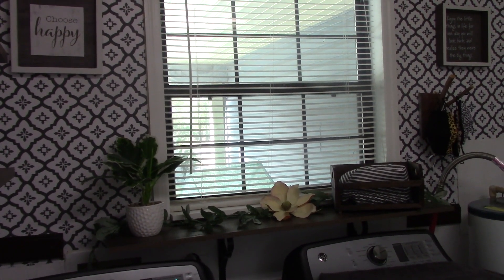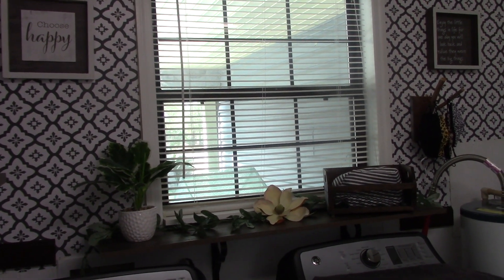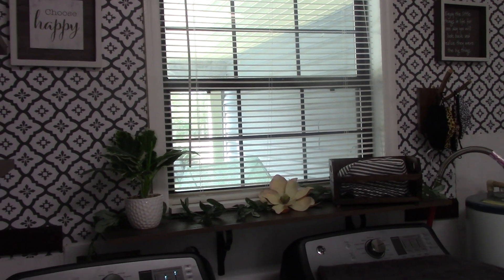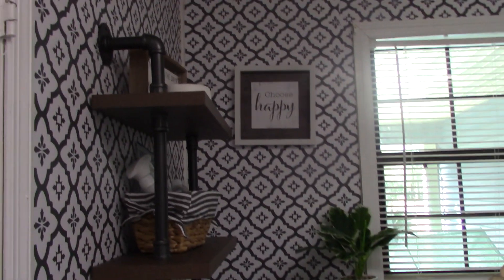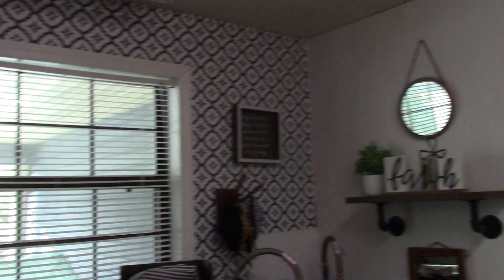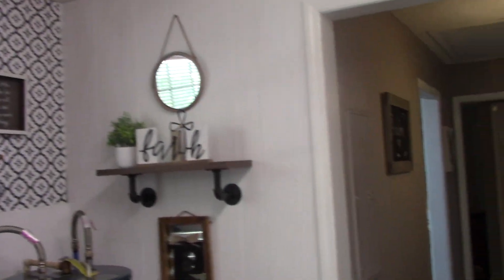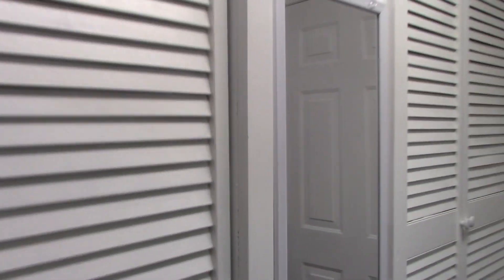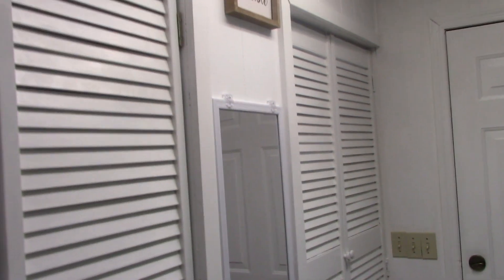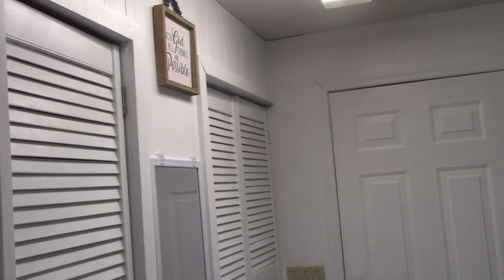Hi everyone! Welcome to Southern Delight. This is Debbie here — come on in. I want to show you my latest makeover. This happens to be my washroom area, or mudroom as they used to call it. I am so proud of this little area and I'm going to stick some inserts in here so you can actually see what this room looked like before I transformed it.